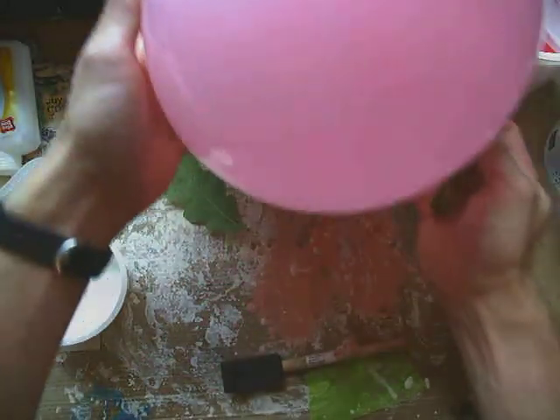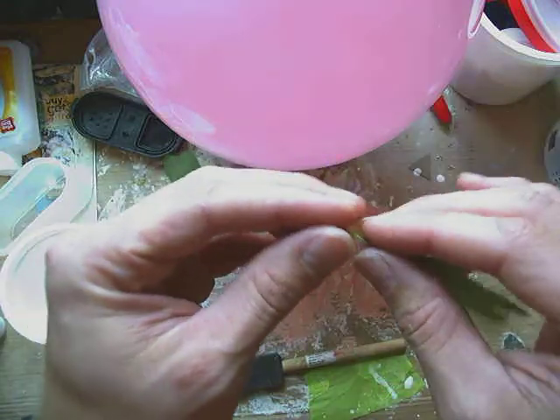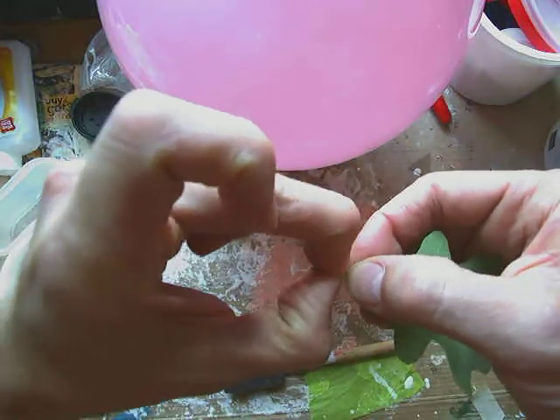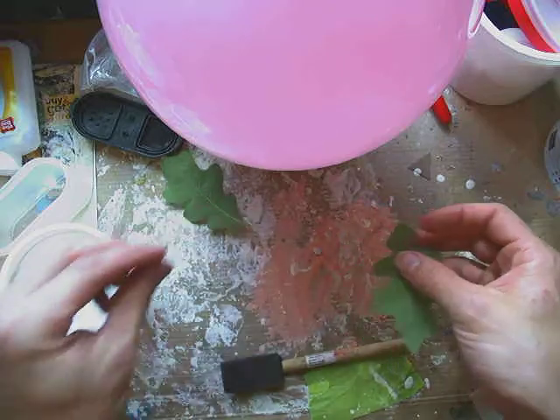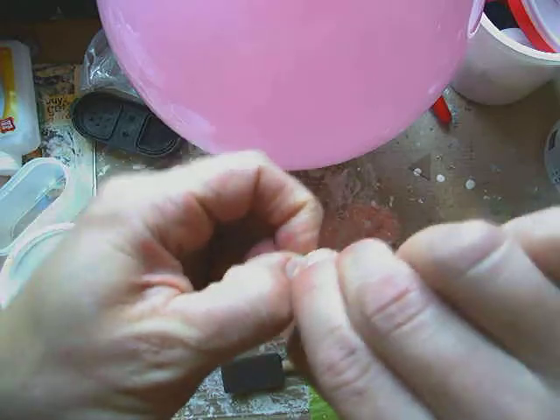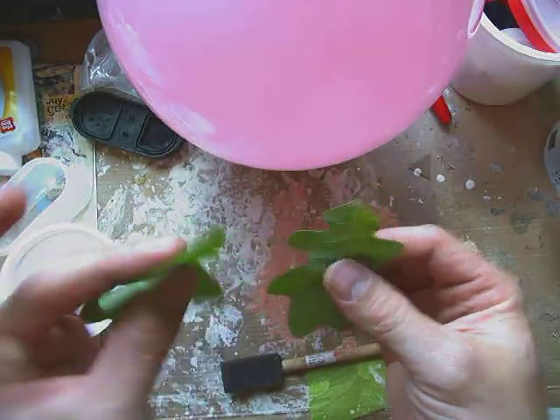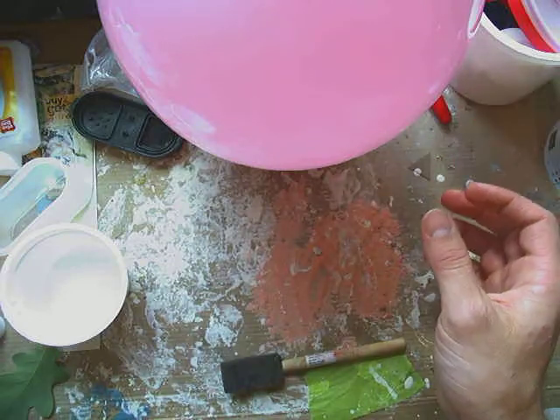One thing you want to do with those leaves as you're working is, if they have a little stem on them, pinch them off. Those little pieces are going to try to get in the way of what we're making, so we're going to try to pinch those off as we go.